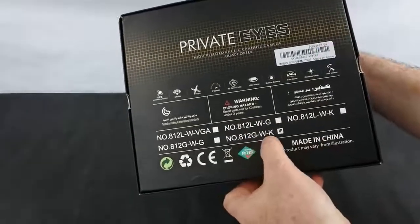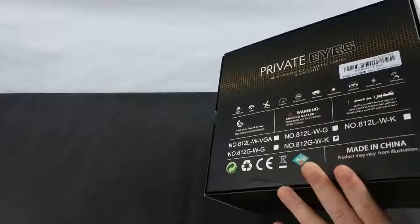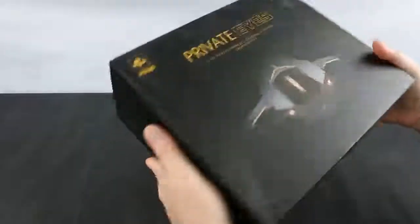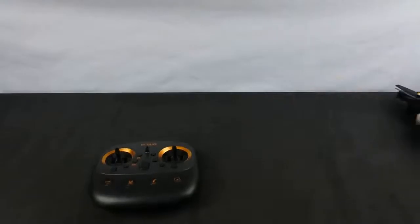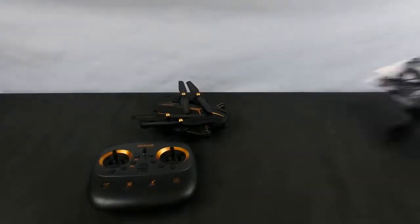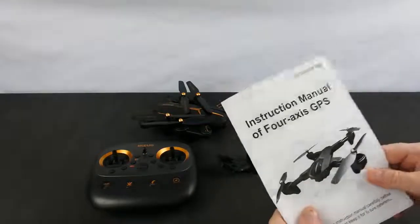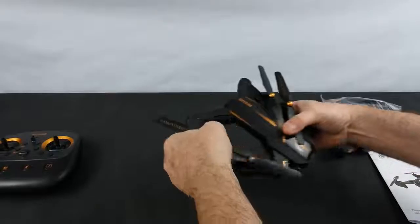I've got the 812G WK which is the 5 megapixel camera version — you can buy it in different versions, but this is the best quality camera you can get on it. In the box you get the controller, the drone, the phone folder, a bag of spares, and the manual.